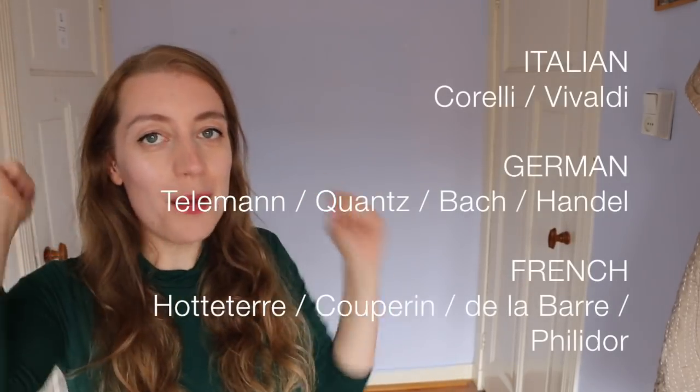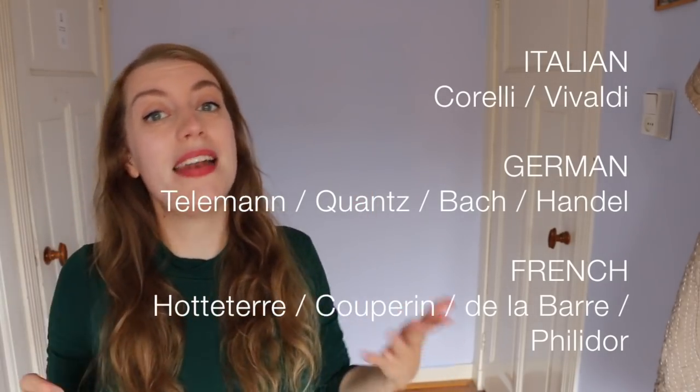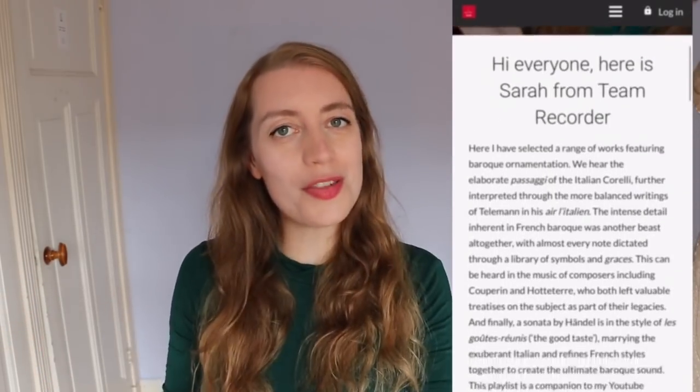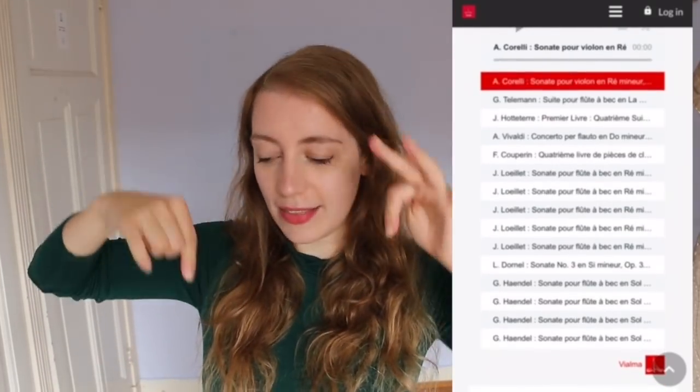I've put together a big list of composers that you should go and check out, depending on the kind of music you want to get into. And to whet your appetite, I have put together a playlist over at Vialma — this streaming service — with a whole bunch of Baroque music that I think is good to listen to. Check that out — link in the description.